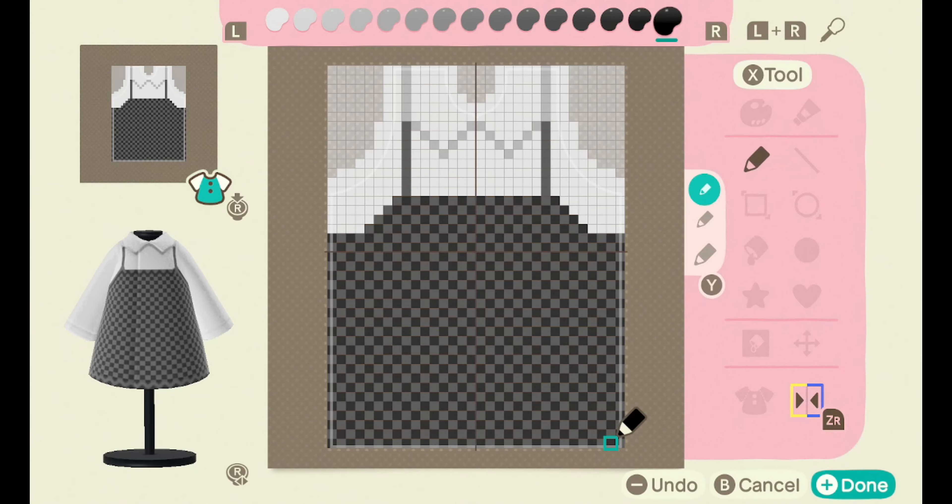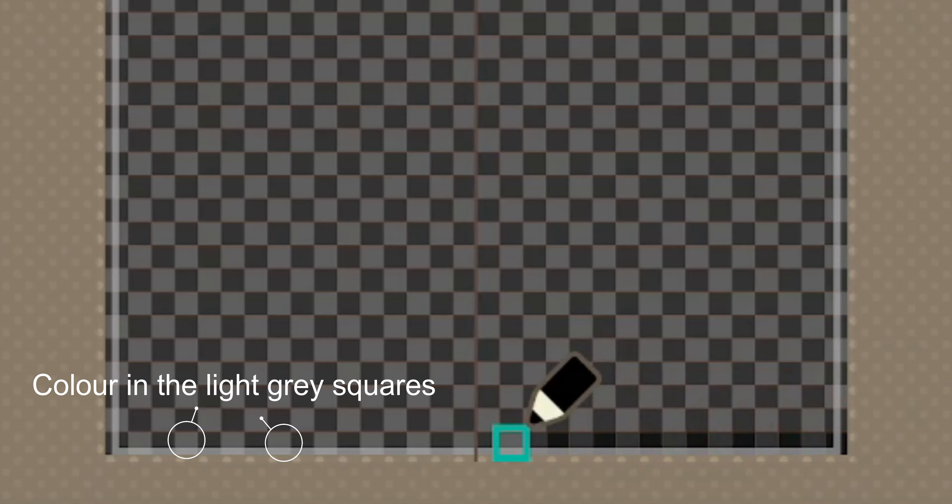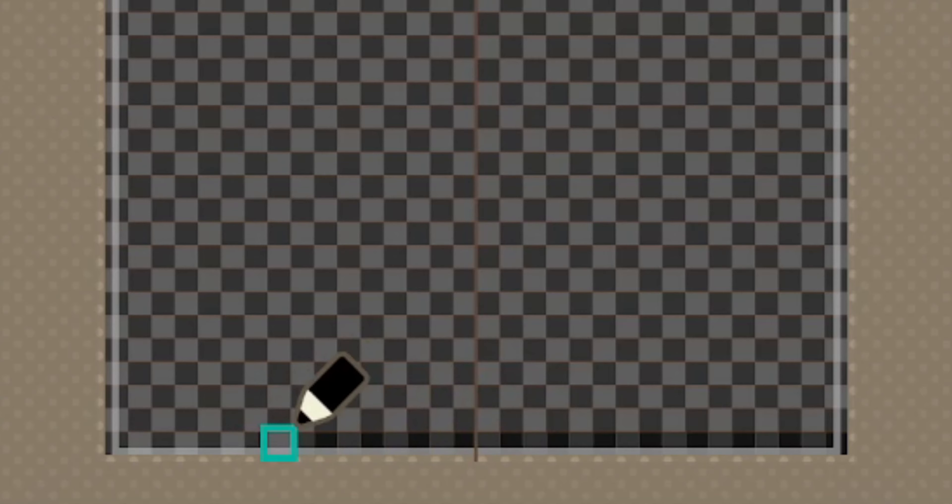Next we're going to take the pen tool and start making this look like plaid. This unfortunately is the longest part of the video where you will need to pay attention. Starting in the right hand corner, you're going to want to take the darkest shade — for me it's black — and fill in the light gray squares to make it look like plaid. You need to skip a line.